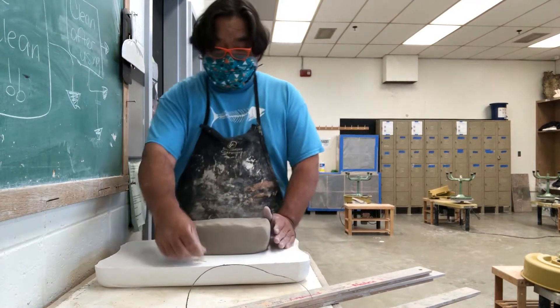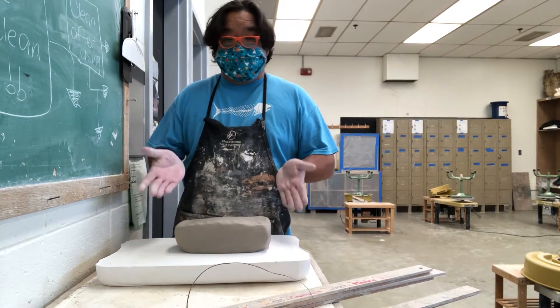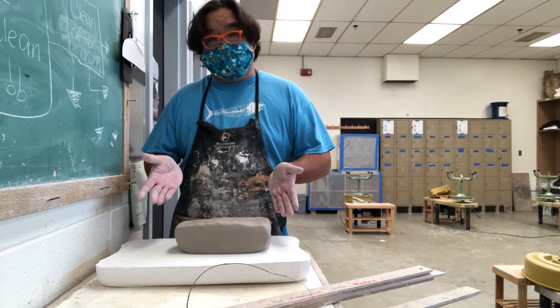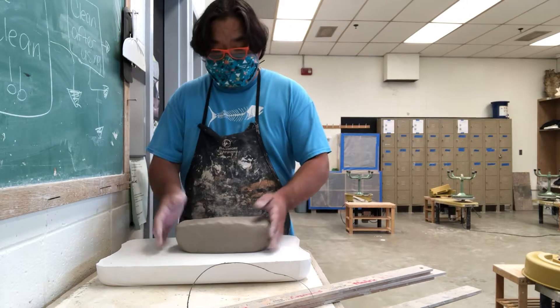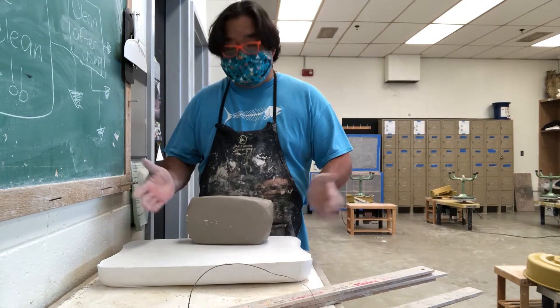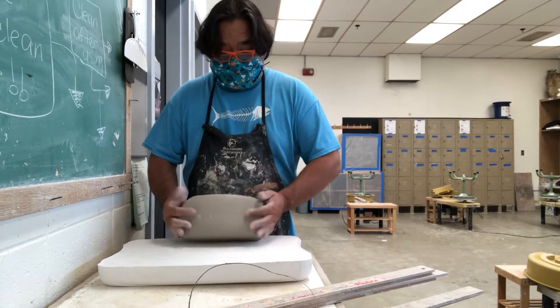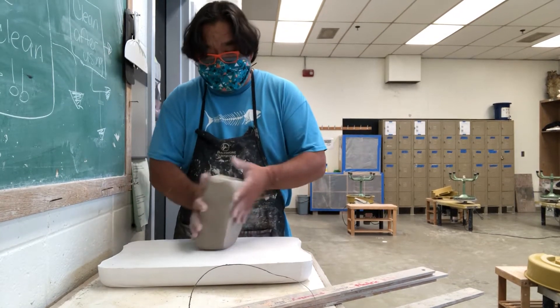Today I'm going to show you a demo on how to make perfect even-walled slabs without using a slab roller, rolling pin, or wheel. You just take your block of clay after you wedge it and put it into a general shape that you want.